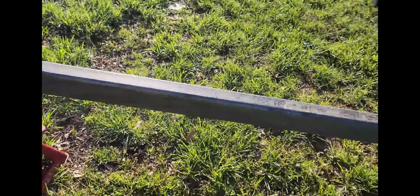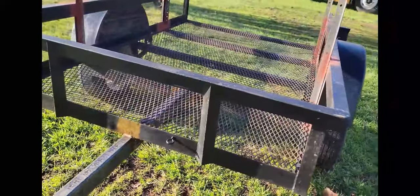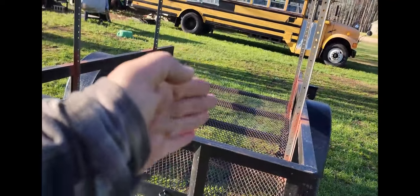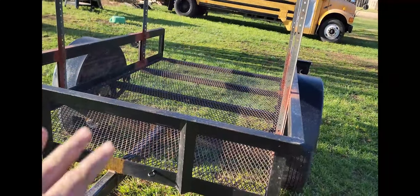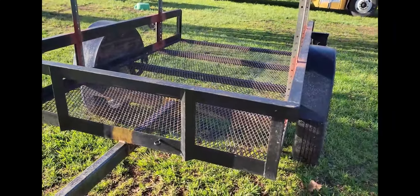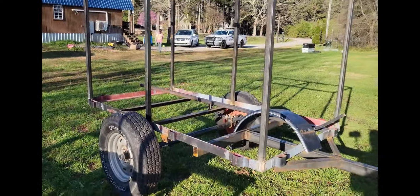It turned out really good — I'm really happy with it. It pulls so much better than before. Going down the road this thing would kind of weave like you were swimming, but it doesn't do that anymore. It's got some good tongue weight on it now.